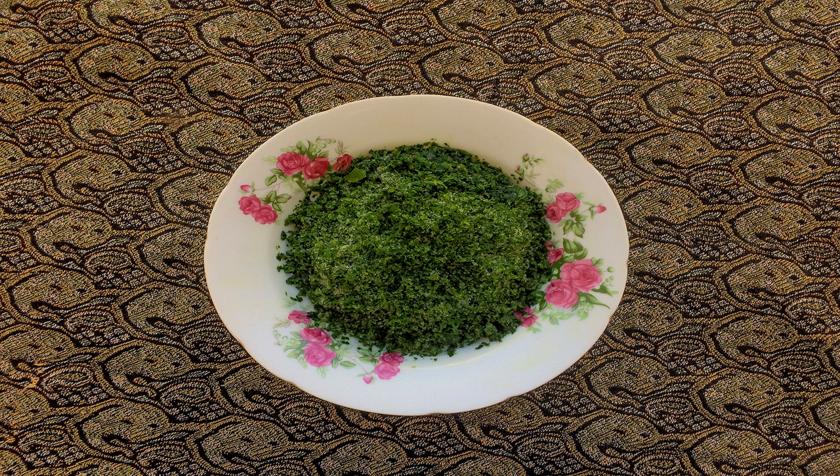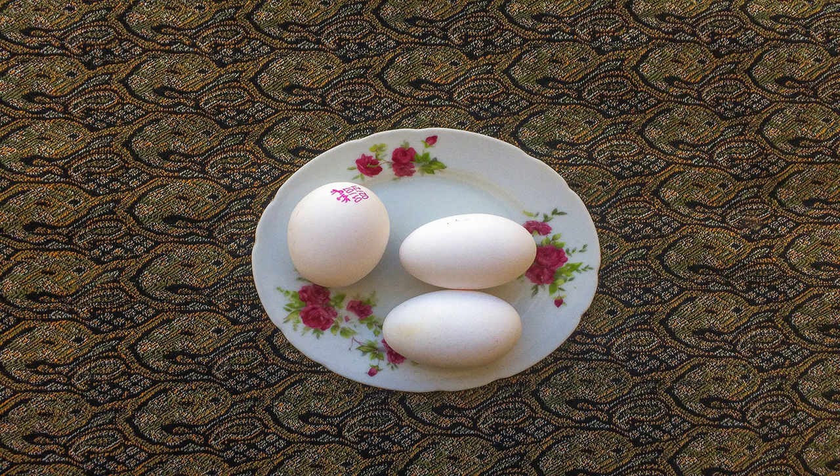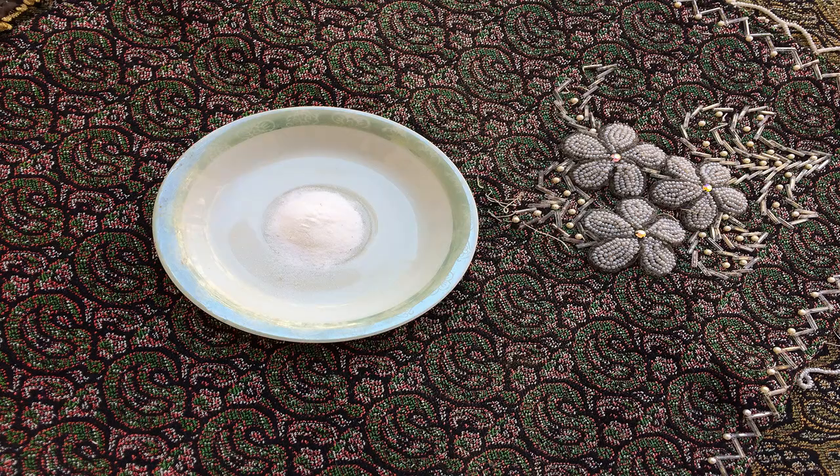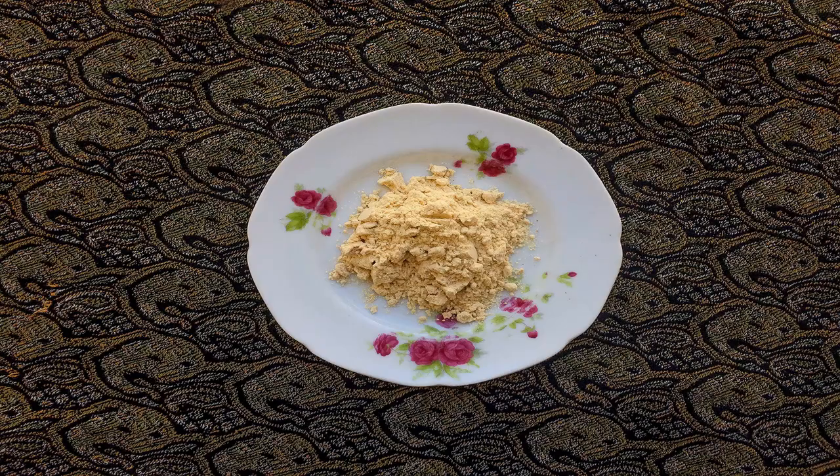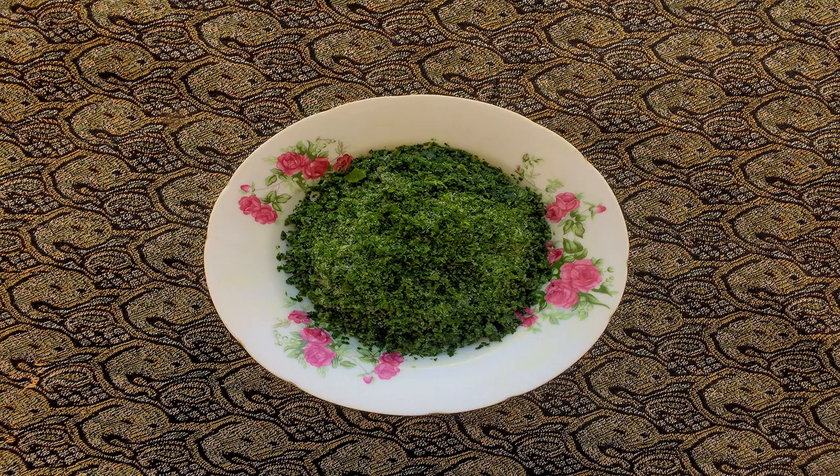First you will have to mince vegetables including leek, parsley, coriander, fenugreek and spinach. Then break the eggs in a bowl and add salt, pepper, turmeric and flour to them. Next we add minced vegetables to the bowl and mix them until it has a pasty density.